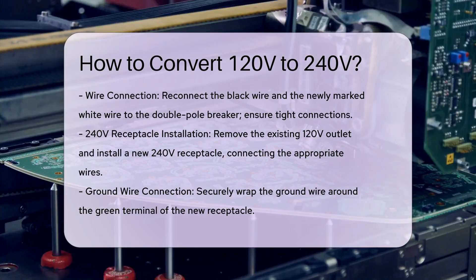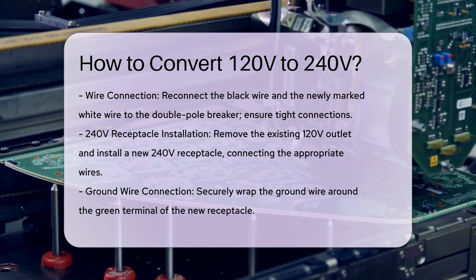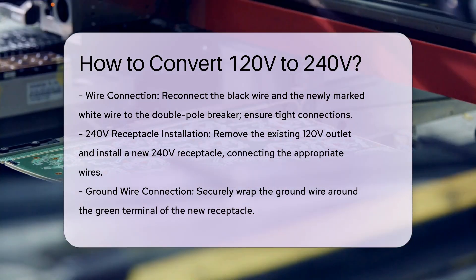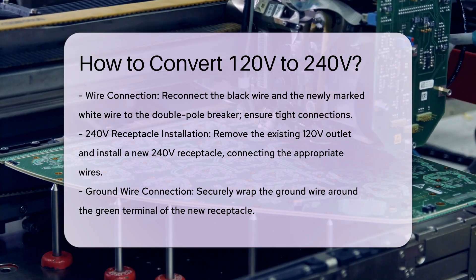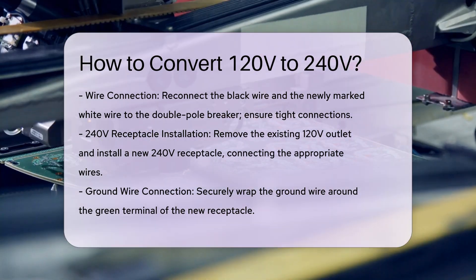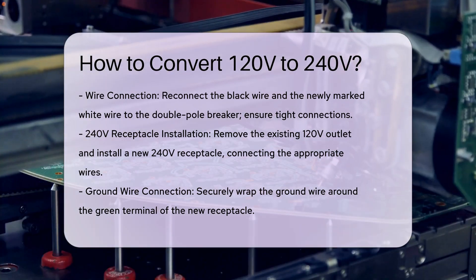Install the 240-volt receptacle. Remove the 120-volt outlet and replace it with a 240-volt receptacle. Connect the black, white (now hot), and ground wires to the corresponding terminals on the new receptacle. Make sure the ground wire is securely wrapped around the green ground terminal.